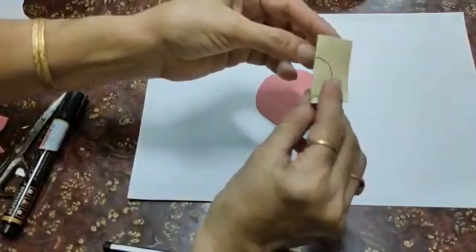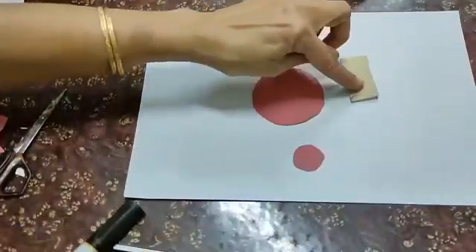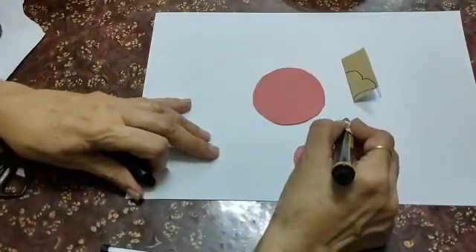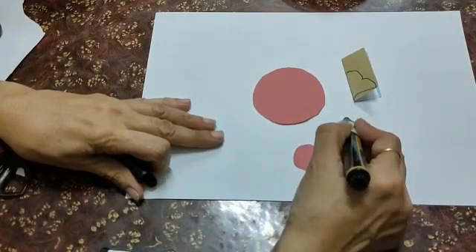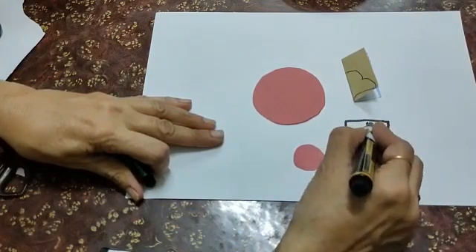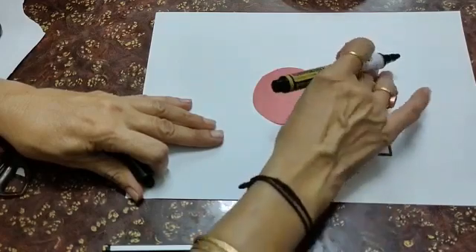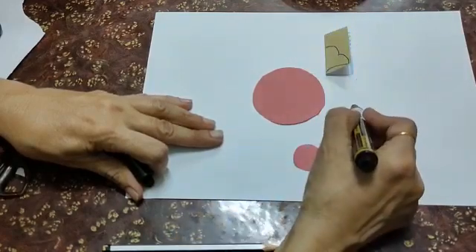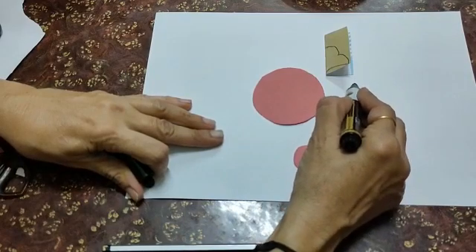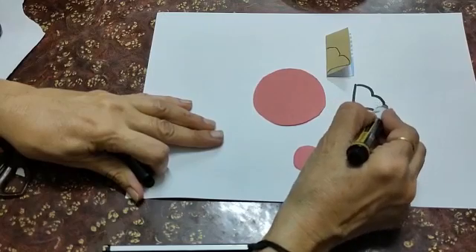Now fold it into half and make a design like this. I am showing you on the paper also how to make this design. This is a square paper. We have folded it into the center and this shape will come. Now a curve and from the top one seal and second seal.